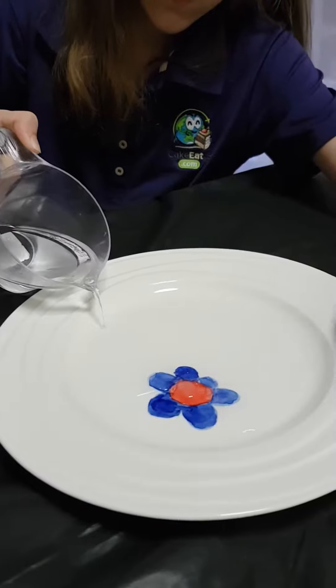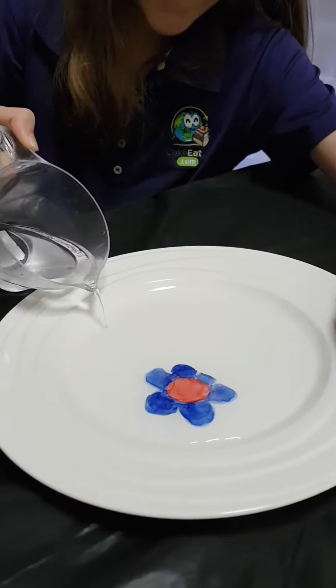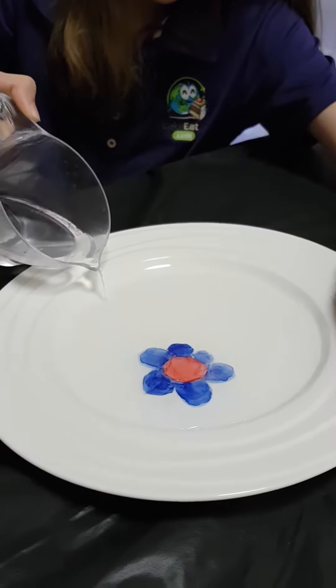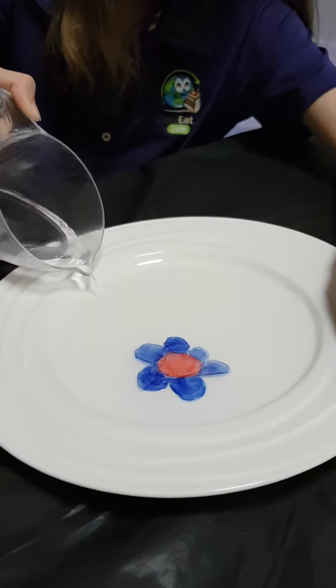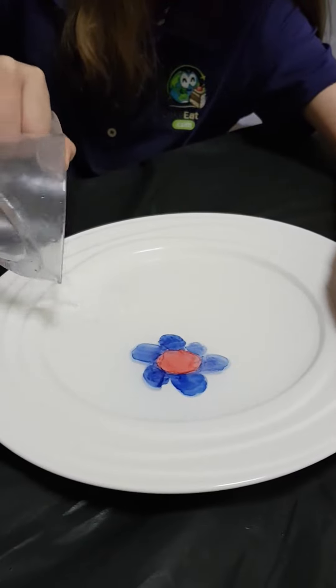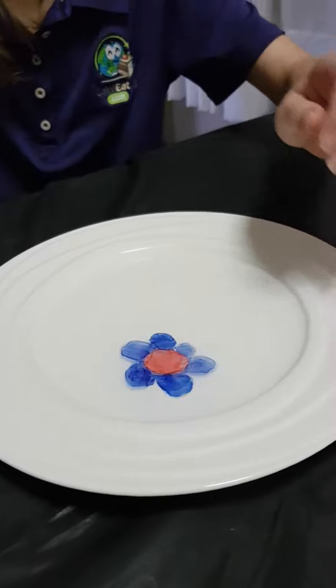In one of our previous attempts, we poured some water off the plate and then re-added more water, which worked really well. We appear to be having some success here. We've also worked out that the more you color it in — the more whiteboard marker you use — the more successful it was.